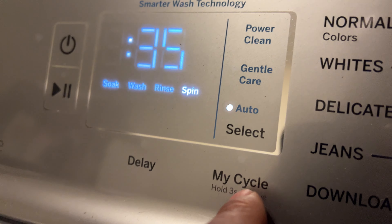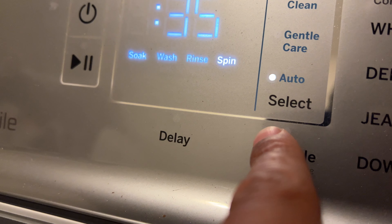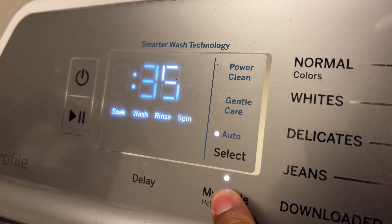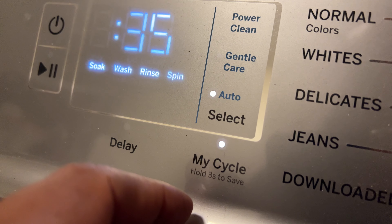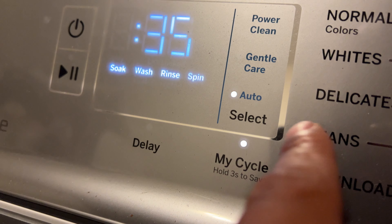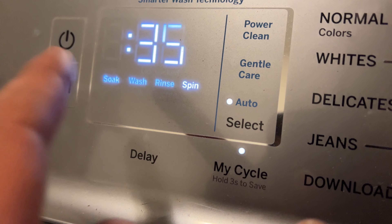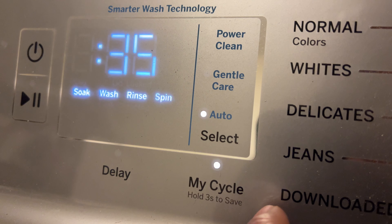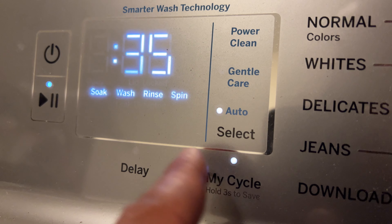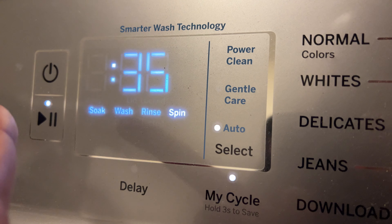You can hold and save this cycle — if you press and hold for three seconds it saves this particular cycle. This will be ready for when I come back and do a similar wash. Most of my washes are just like this, so it holds the cycle so I don't have to go through all of this again — I can just add the detergent, add the clothes, and press start.